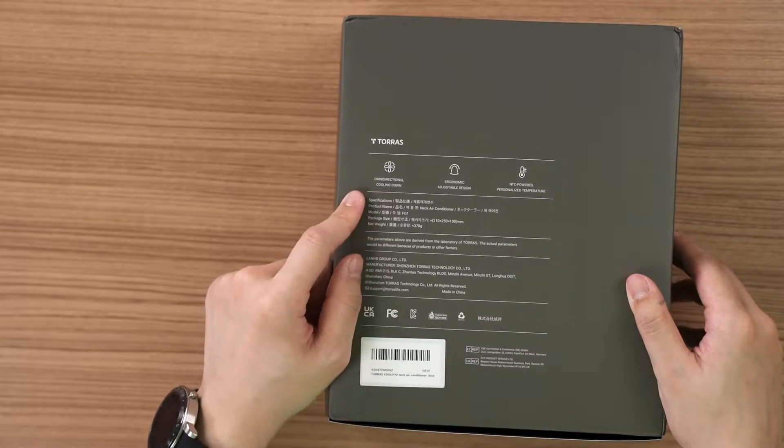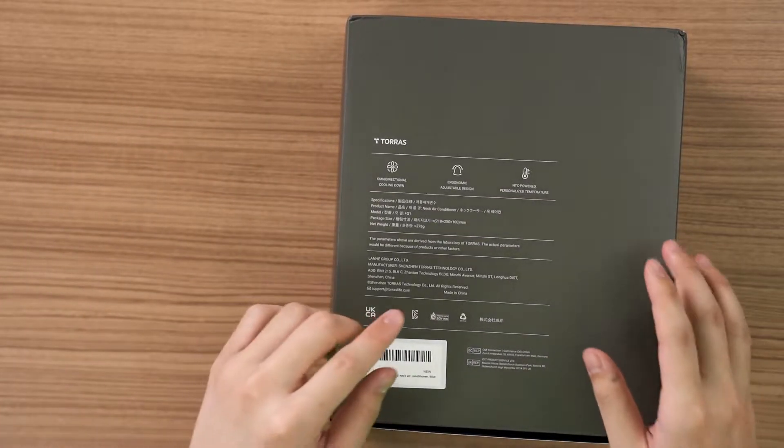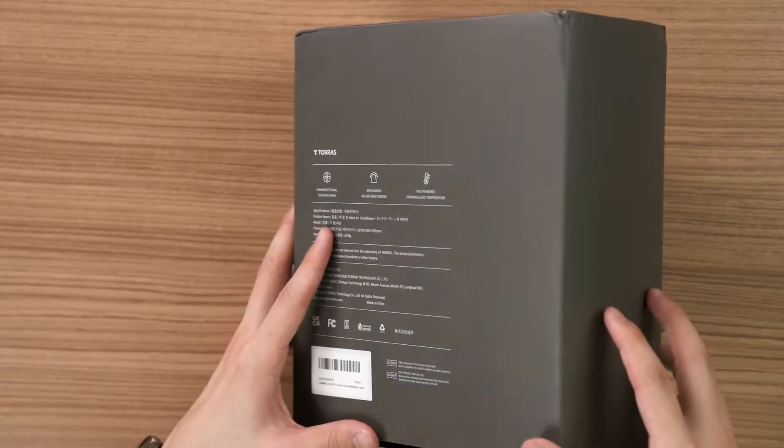This second generation comes with an omnidirectional cooling fan, ergonomic design, and NTC power — no idea what that means — but it's technically a Peltier cooler on two sides this time, and they are larger in terms of area compared to the first generation. So let's unbox and see what's new.